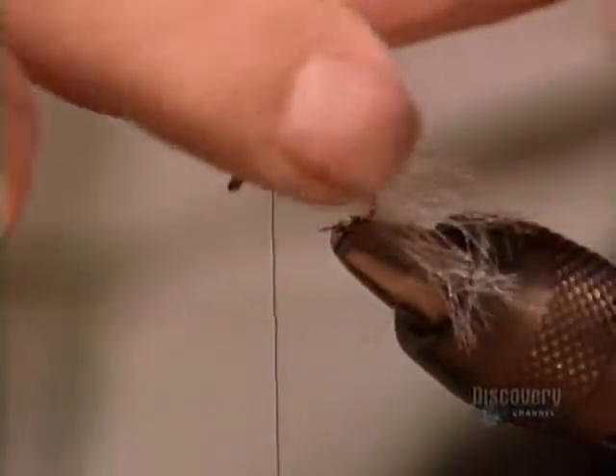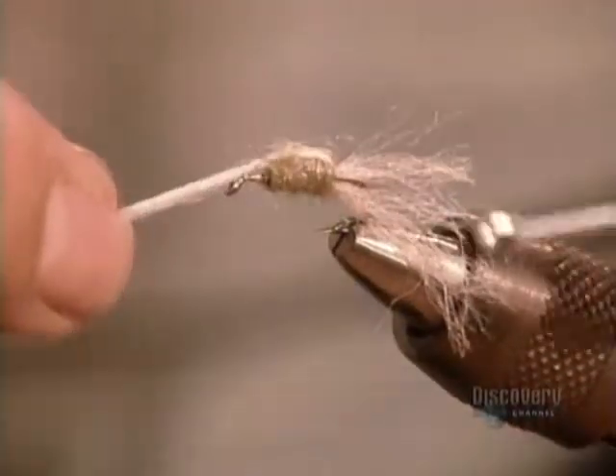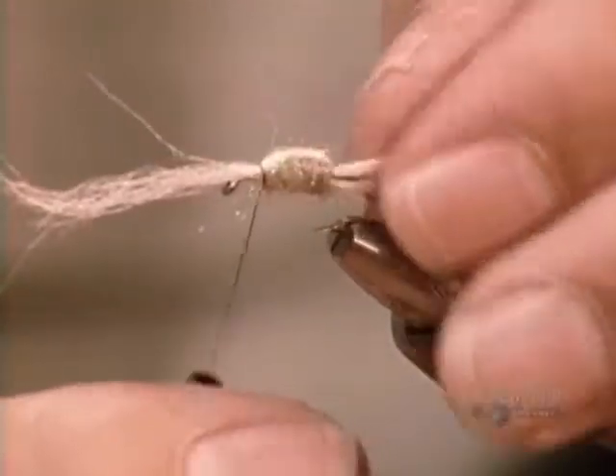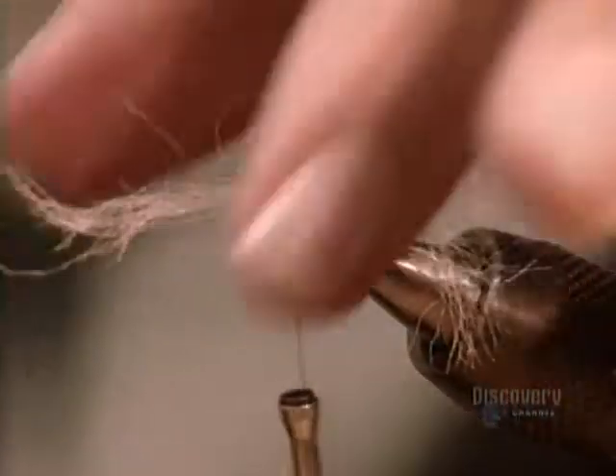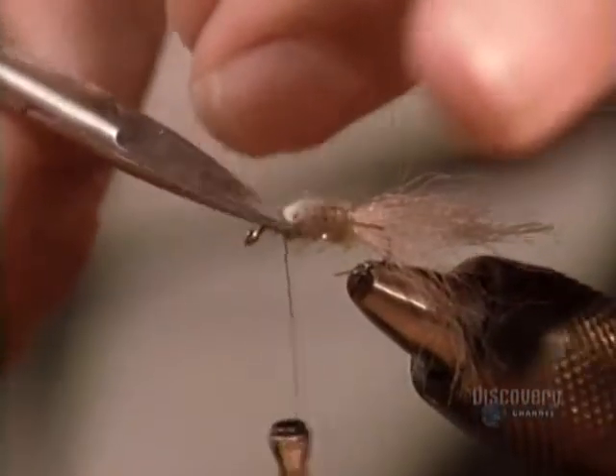Then he folds some yarn over the dubbing and attaches it with more nylon thread, then cuts off the excess.